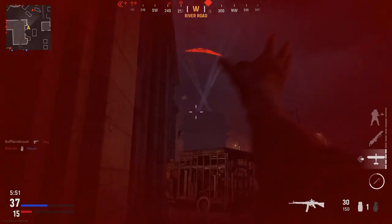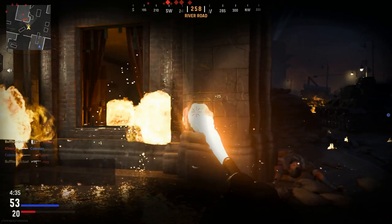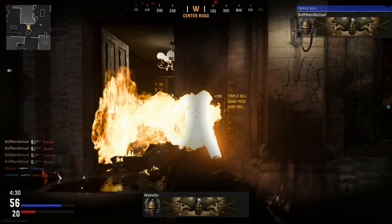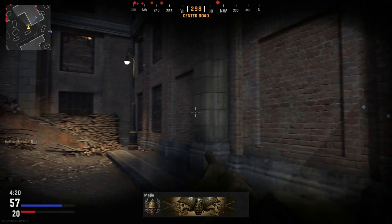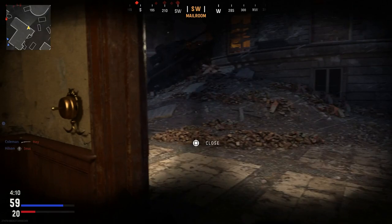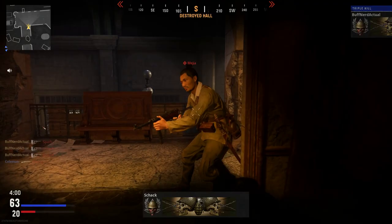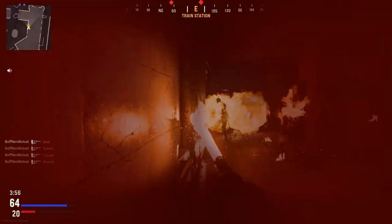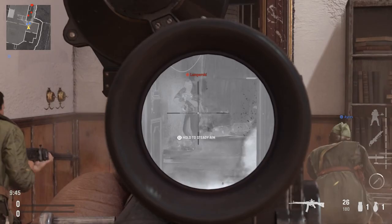The action is gas-operated, long-stroke piston with a tilting bolt, and it is select-fire. Rate of fire in real life is around 500–600 rounds per minute. The 7.92x33mm caliber is almost equivalent to the 7.62x39 Russian caliber but slightly less powerful, making it easier to control in sustained fully automatic fire at the practical 300-meter range. Muzzle velocity is 685 meters per second or 2,247 feet per second. Effective range is 300 meters on full auto, 600 meters on semi-auto. Feed system is a 30-round detachable box magazine, with rear V-notch iron sights adjustable out to 800 meters.